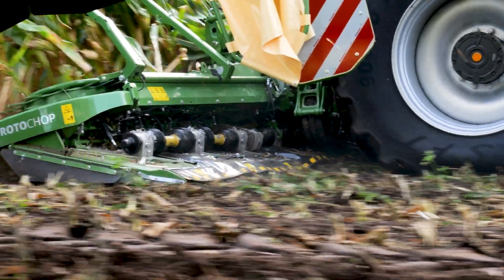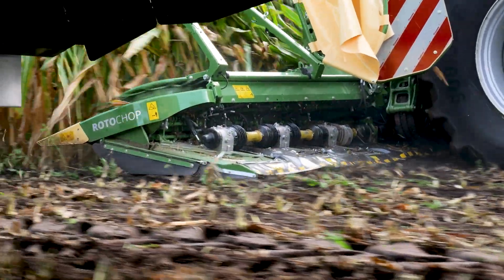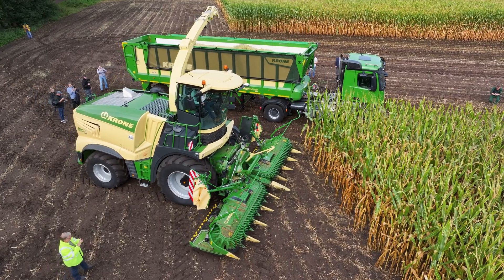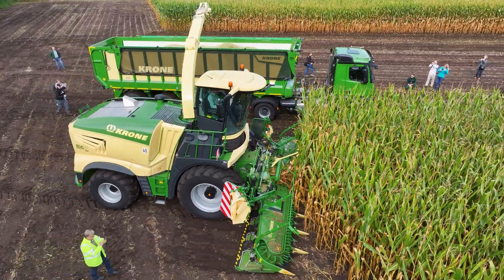This machine comes in combination with our new header, the Xcollect-2 Rotor Chop. It is a header which cuts with a sickle disc and has a mulching unit behind every row. We are the first on the market who can harvest and mulch 10 rows in the stubble in one pass.